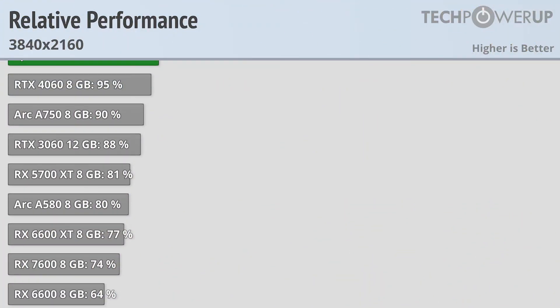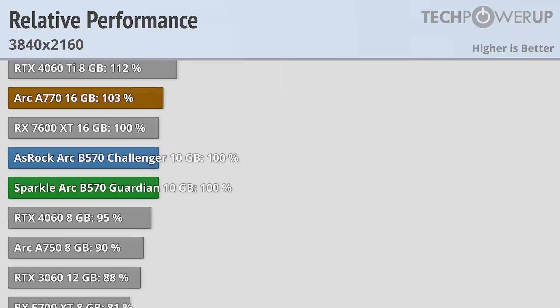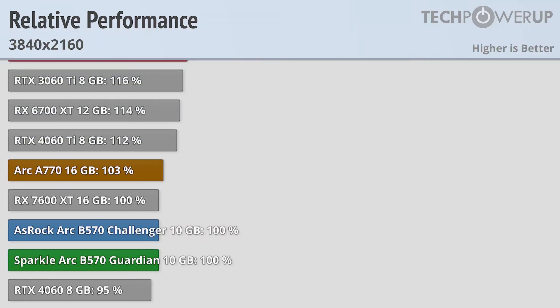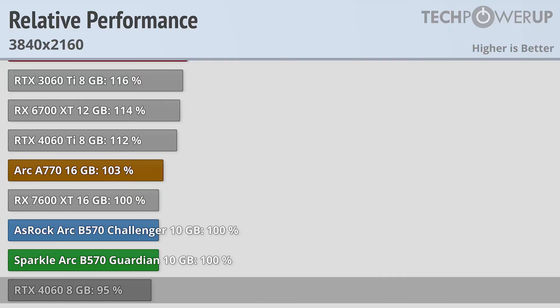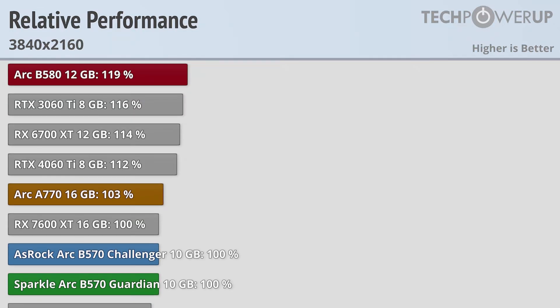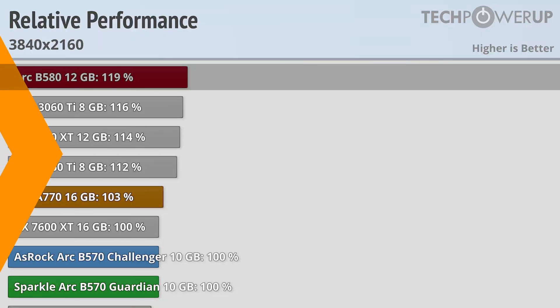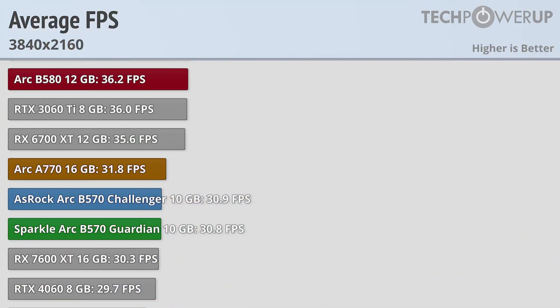Bumping up to 4K does help the B570 compared to its budget competition, though none of these cards target 4K. Both B570s are now faster than the RTX 4060 and give the same overall experience as an RX 7600 XT, with the A770 being 3% faster and the B580 being 19% faster. At the settings we test at, all of these cards hover around 30fps, so you'll need upsampling or much lower quality settings to hit over 60fps.